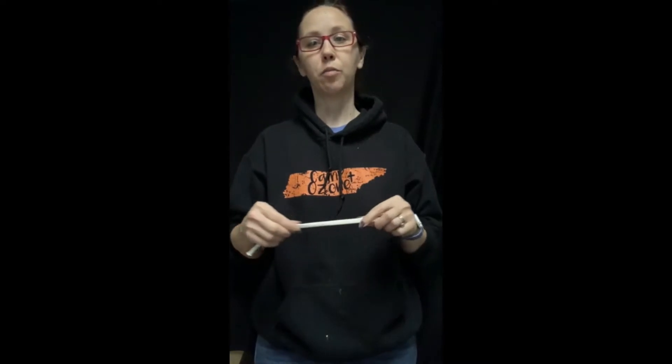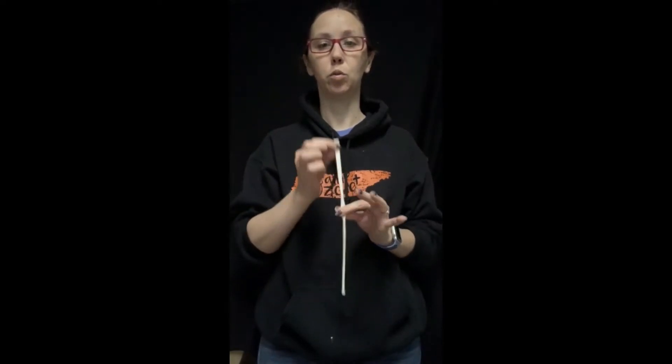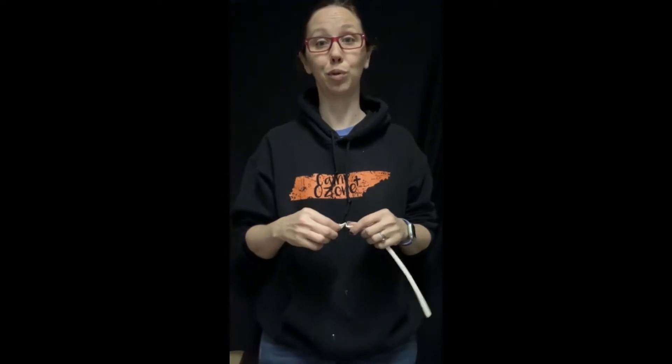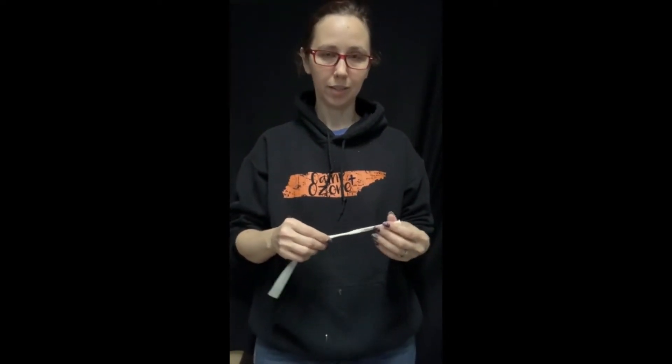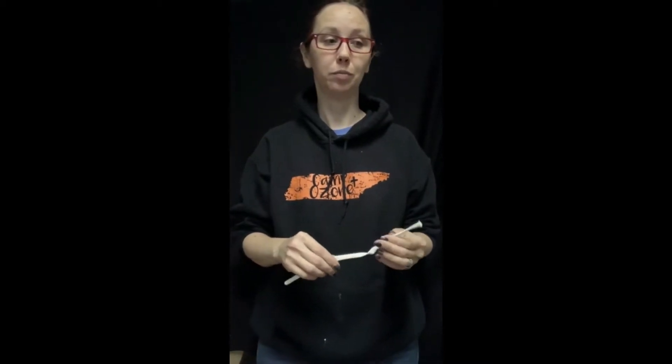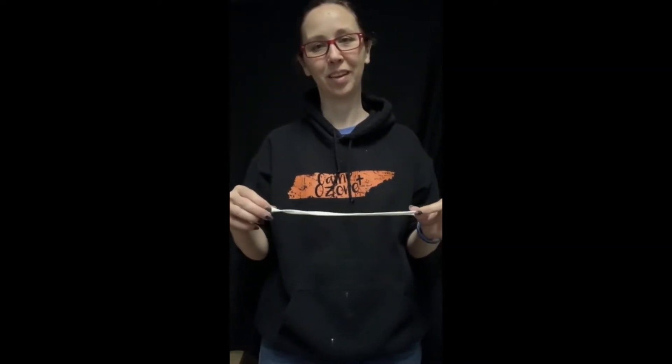Hey balloon friends! Today I'm going to show you three different types of balloon pumps and balloon inflators for inflating balloons for twisting. A lot of people think they're going to inflate these by mouth - let me just tell you, you're not. It's not impossible, yes people do it, but you have to actually train yourself to do it and practice a lot. Kids all the time will ask me if they can try to inflate a balloon and it's quite funny to watch them puffing on them.